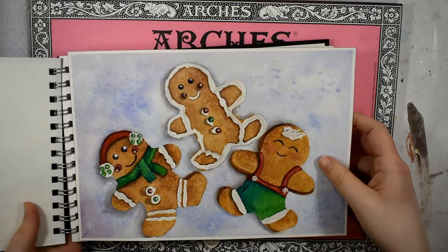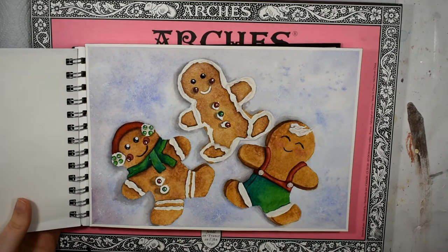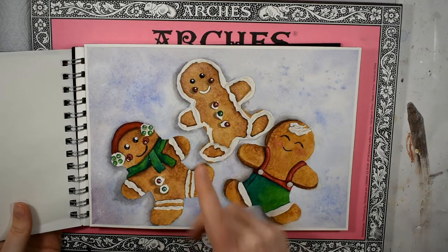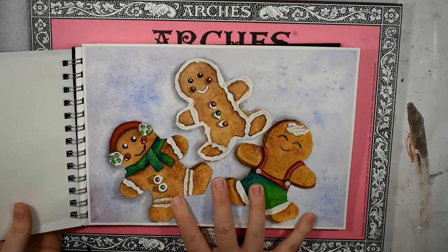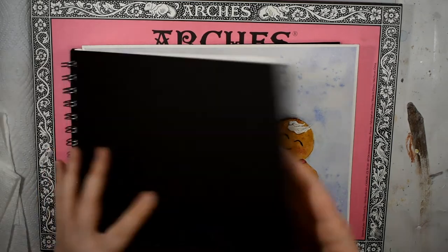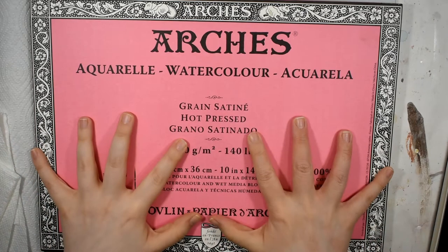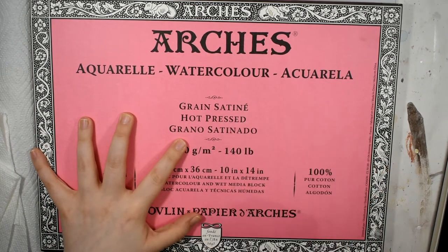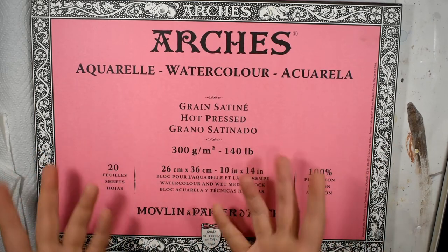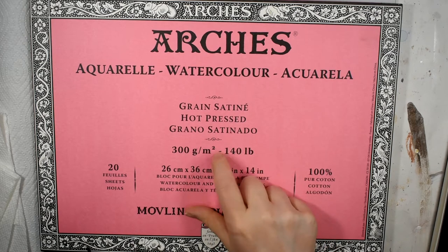If you're interested in these gingerbread cookies, I recently filmed a full tutorial and that's already posted on my channel — I'll link that up so you can see this paper in action, as I did these gingerbread cookies on this hot pressed paper. Additionally, I recently did a review of rough pressed watercolor paper as well, so I'll link that up and leave a link in the description box below. But let's go ahead and get right into this.